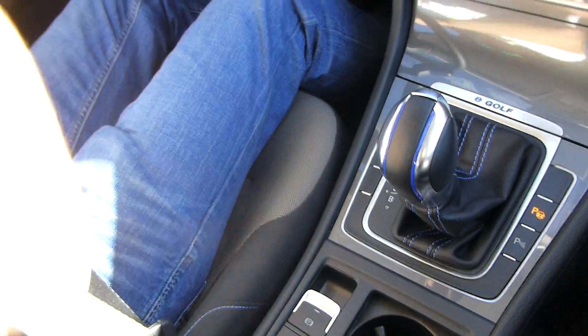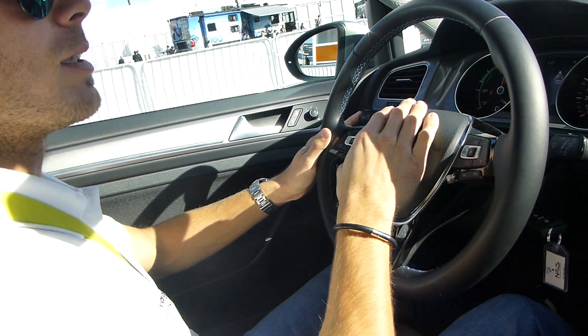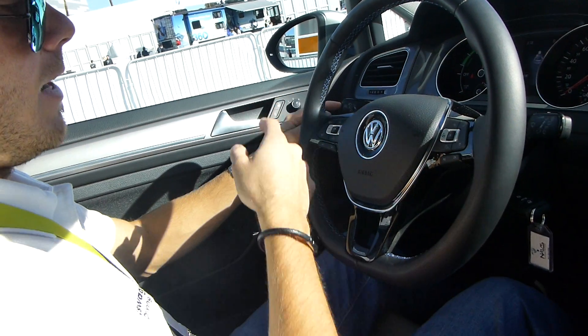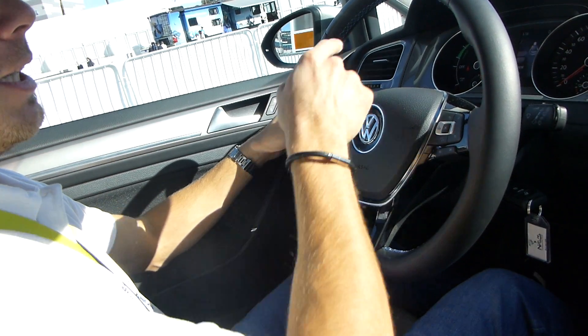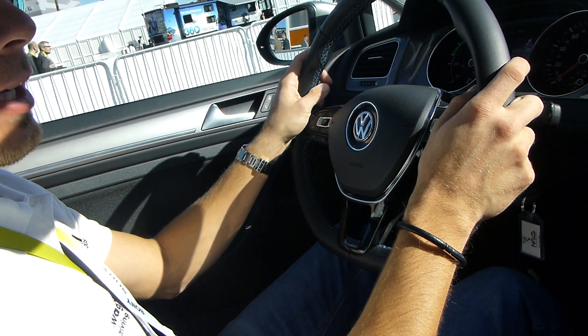Right now we want to do perpendicular parking on the left-hand side. The regular parking spots are always on the right-hand side, which is why the system defaults to searching for spots on the right. I put the indicator to the left, and now the car is searching for parking spots on the left side.